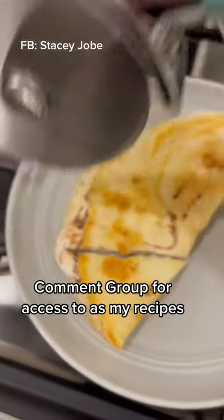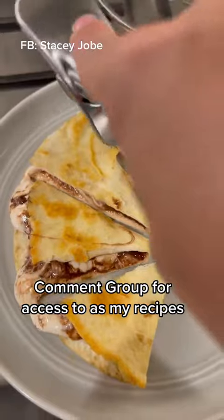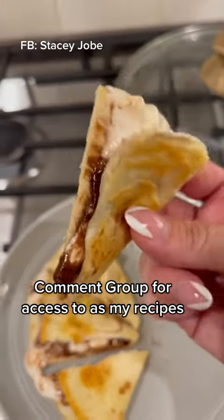This is so good. I hope that you try it and love it. Make sure you like, follow, and share me out. Come over on Facebook and follow me over there too for live videos and lots of recipes.